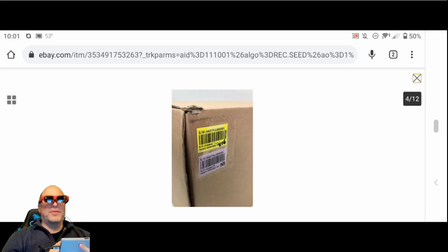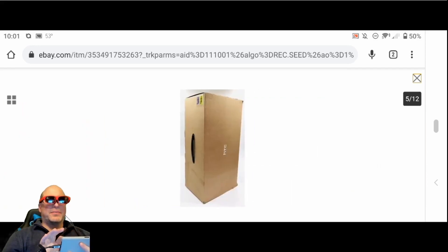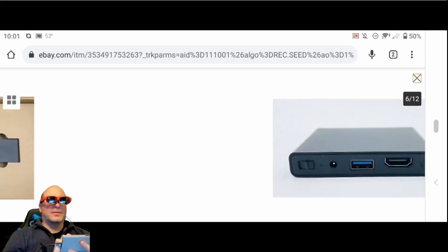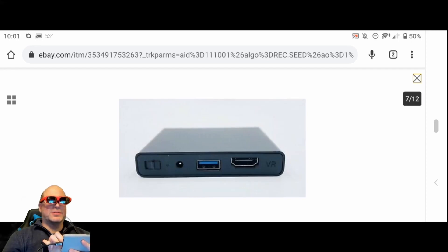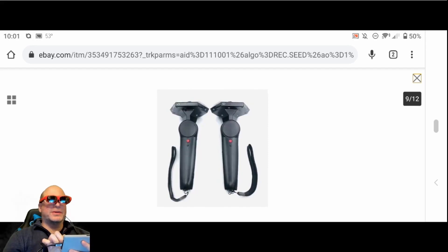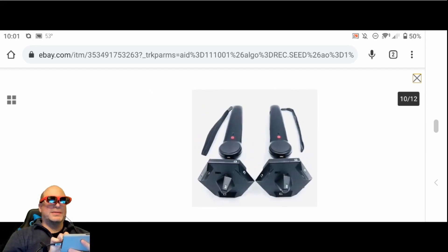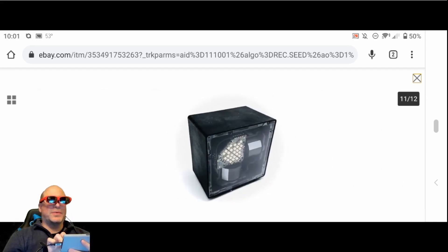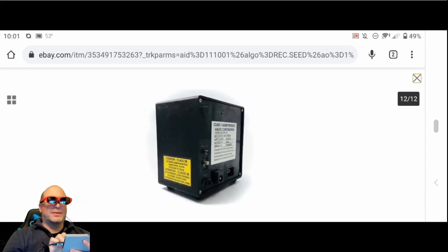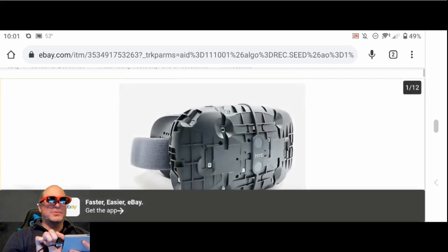Even though I'm not in any type of mixed reality application right now, I can look at these pictures of this old Vive DK on an eBay site. Incidentally, I have a Vive DK that's shipping to me — we'll be talking about that next week, hopefully as long as it arrives this week. I did not spend $3,000 for mine though, and I don't recommend anyone spending $3,000 for this particular device.